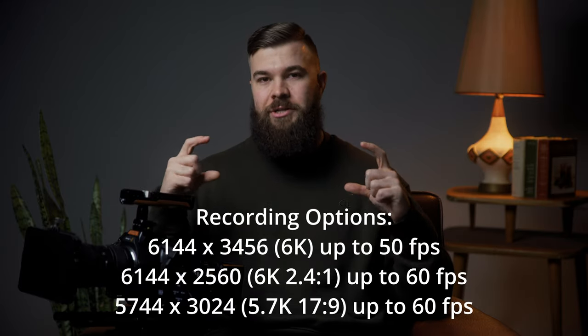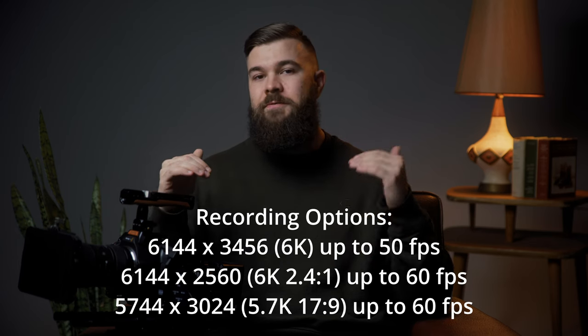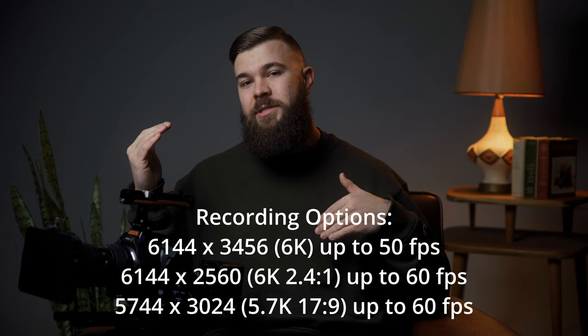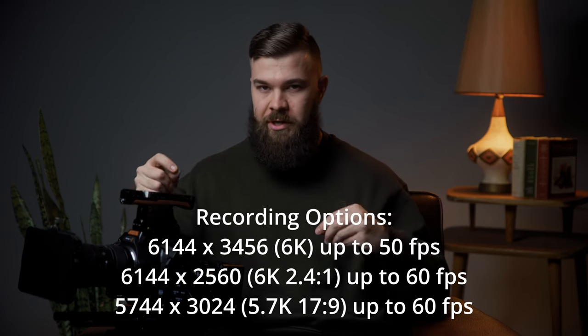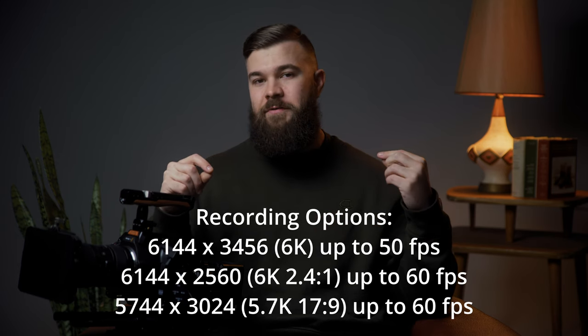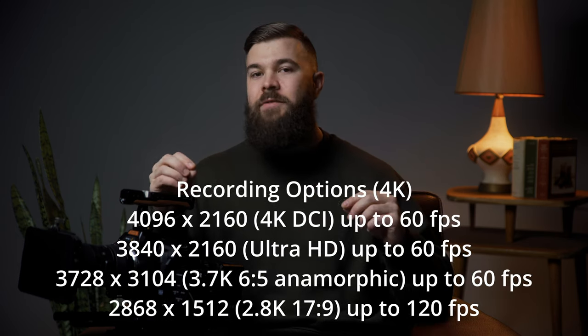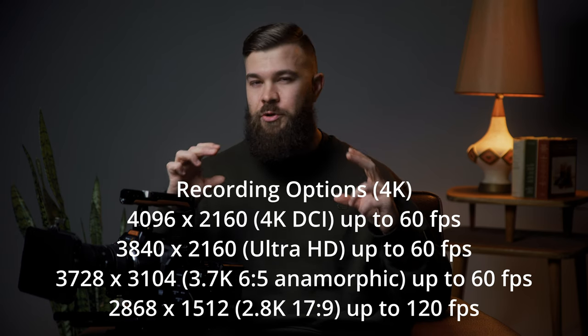If you're wanting to shoot on the full 6K sensor with no change in aspect ratio, you are limited to 50 frames per second. If you want to use the full 6K sensor and shoot up to 60 frames a second, understand you're going to be cropped at a 2.4:1 aspect ratio. If you want to shoot 60 frames a second at 17:9, you're going to be shooting on the 5.7K sensor. And if you want to shoot at 120 frames per second, understand you're going to be windowed at 2.8K.